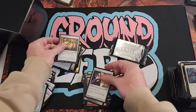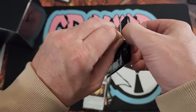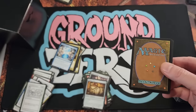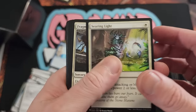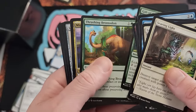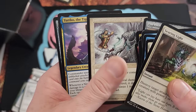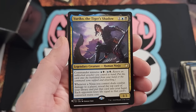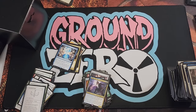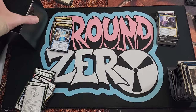Basilisk Collar — that was always one of my favorite cards. That little deathtouch ability — equipped creature has deathtouch and lifelink for one mana to equip two. Pretty cool. Once the creature dies you bounce that equipment somewhere else, pretty fun. Threshing, Lightning Greaves — that's a solid pull there. Taking it. And a barrier boy with tiger shadow. Pure Steel Angel — that's a fun one.